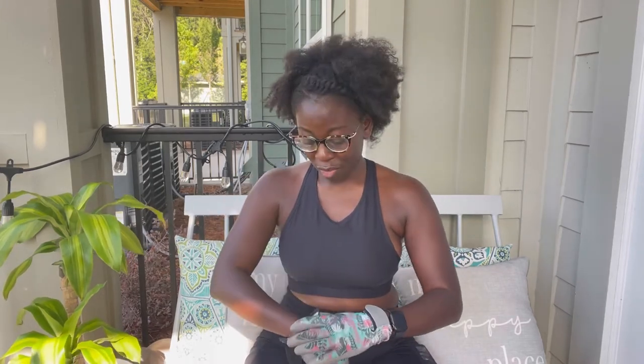Hey guys, welcome back to my YouTube channel. Today I'm doing something a little different — I'm bringing my love for plants here on my channel. I bought two mass cane plants, I just repotted one, and I decided why not film a YouTube video and show you guys how I repot my plants. As you can see, this one I just repotted, and these girls are going to stay on my patio.